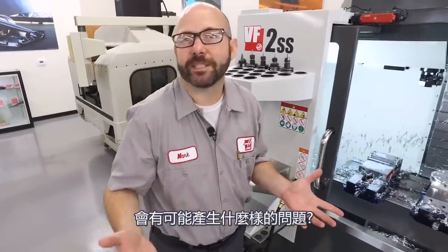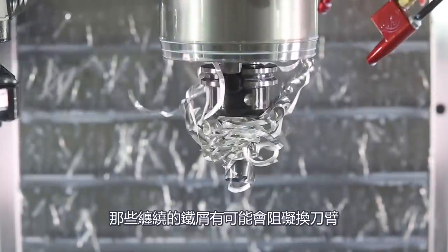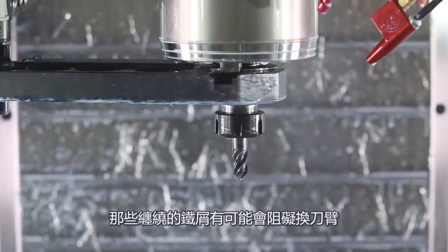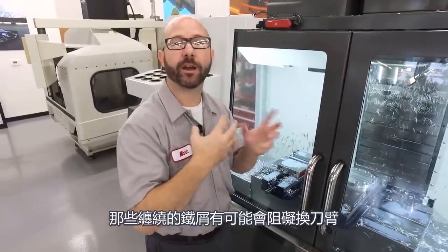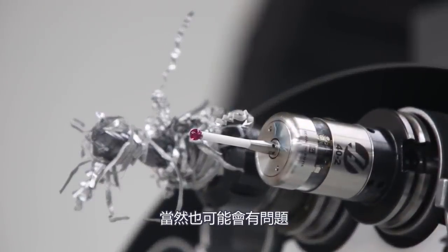So we've got a tool that's got chips wrapped around it. How big of a deal can that be? Well, it can be awful. If we do a tool change with a tool in the spindle that's got chips wrapped around it, those chips could get caught up in the tool change arm and cause a fault. Worse than that, if those chips catch a hold of my probe in the tool carousel, we could have problems with that as well.